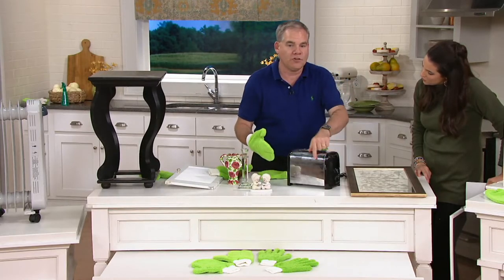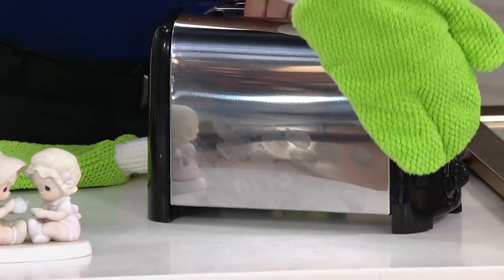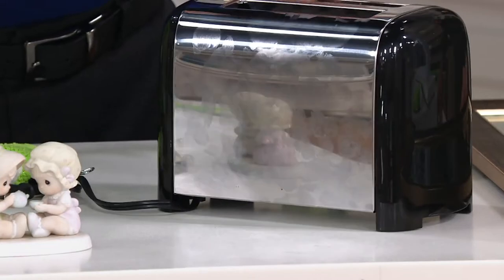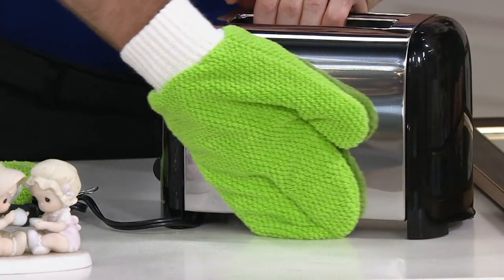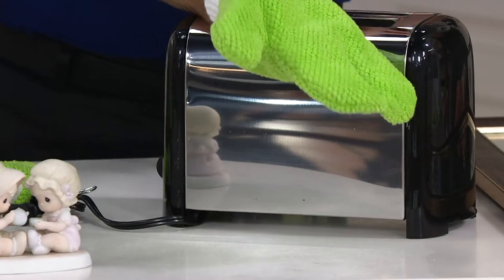Watch all this vanish — simple, fast, easy. One swipe and your job is done. All these greasy handprints all over the toaster — one swipe and they're gone. We created microfiber with the ability to polish with just the smallest amount of water.